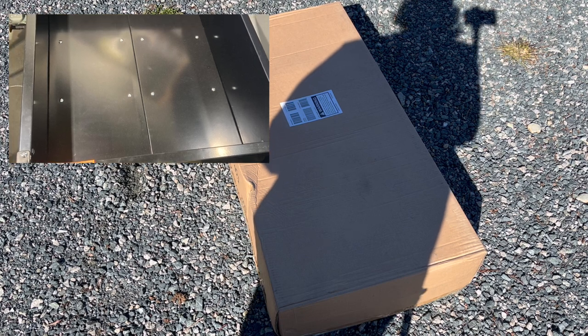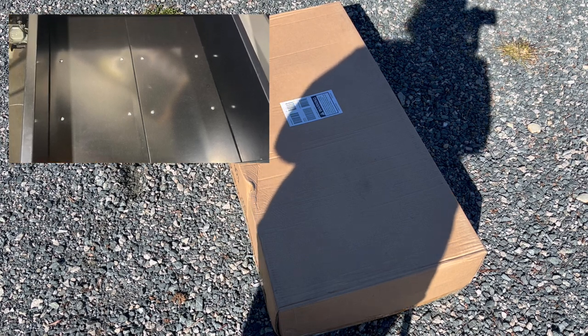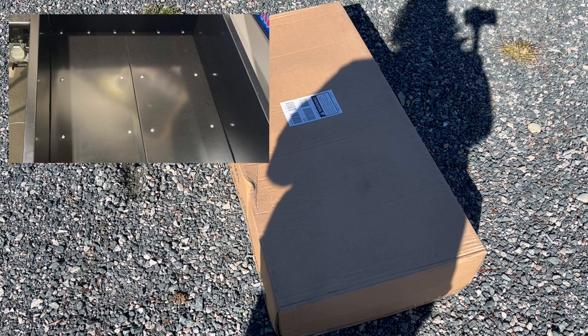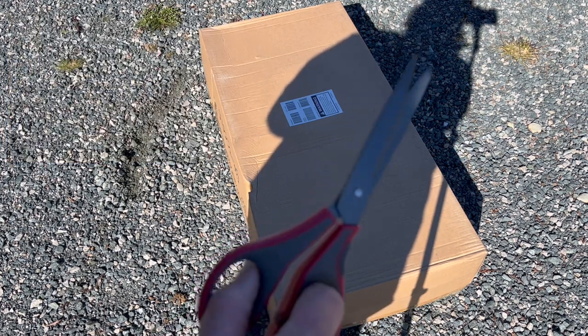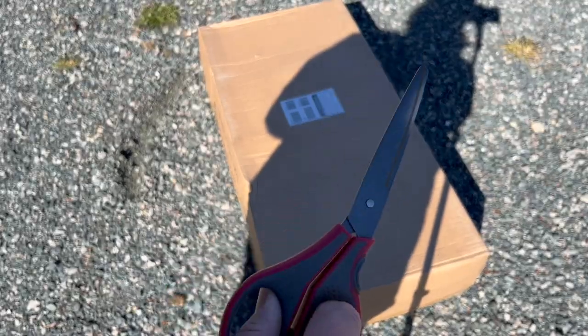So this is an ATV trailer for my little Jeep. Let's go ahead and unpack it. Today I have, instead of a dull knife, some shiny new sharp scissors.